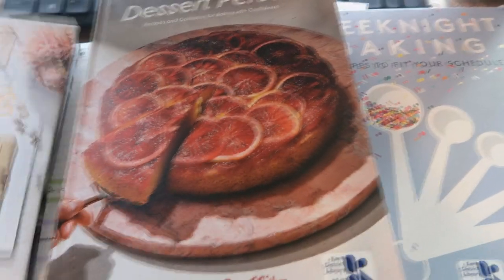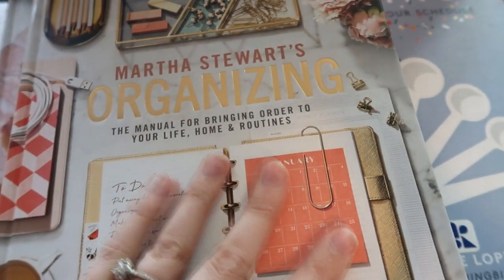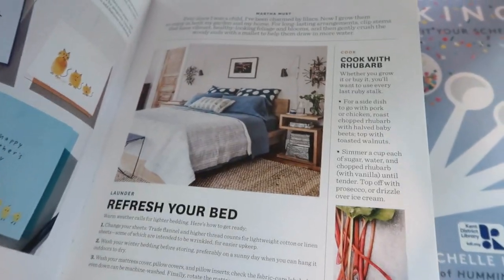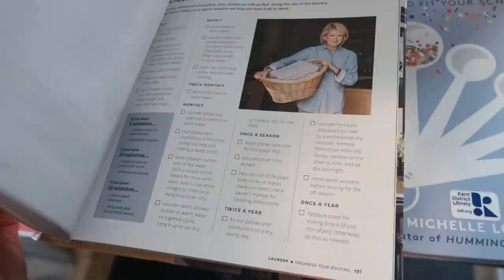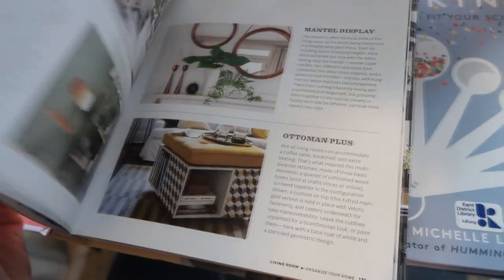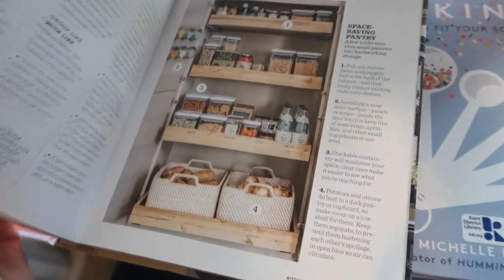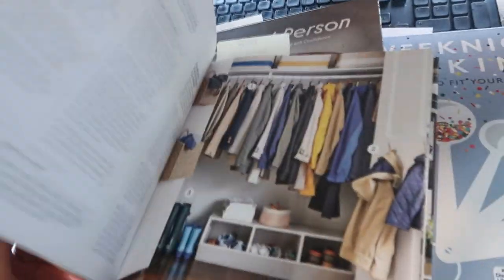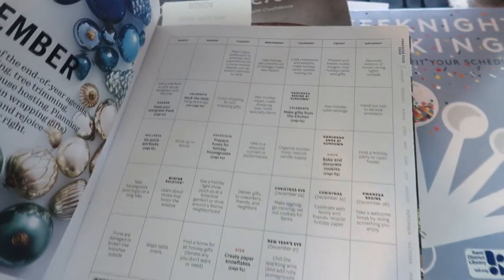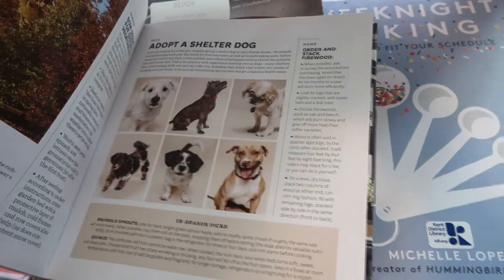I also heard a YouTuber talking about this organizing manual for pulling your life together, and I just wanted to check it out without having to purchase it. I thought it had calendars in it — I'm not mistaken, I was excited about that. We'll see what happens, but it basically goes into how to organize everything.